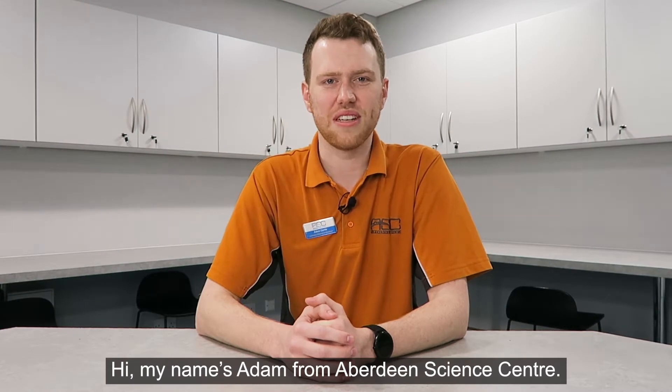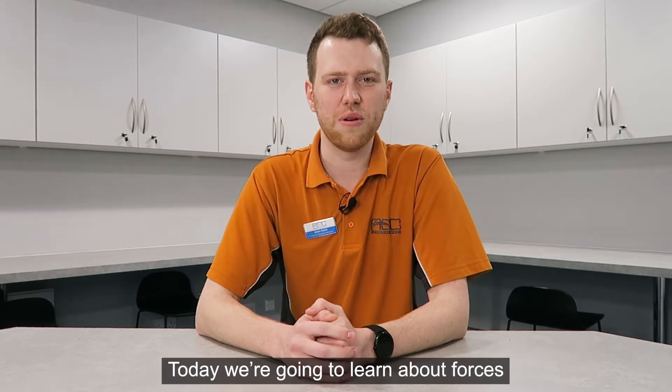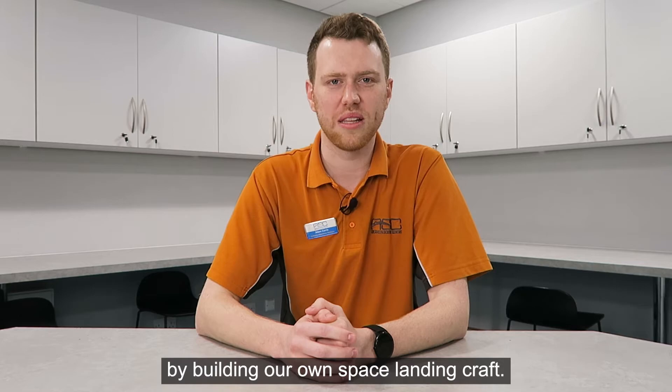Hi, my name's Adam from Aberdeen Science Centre. Today we're going to learn about forces by building our own space landing craft.